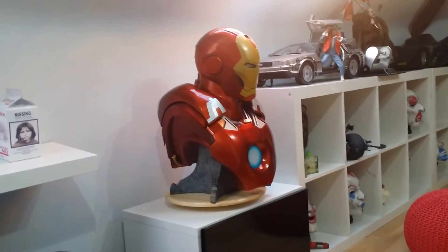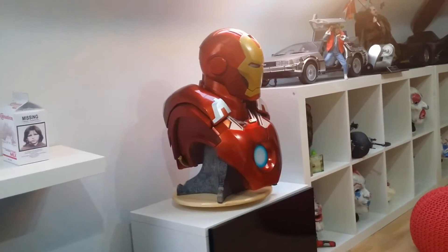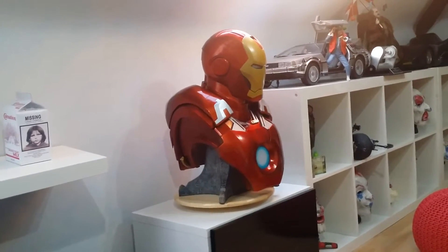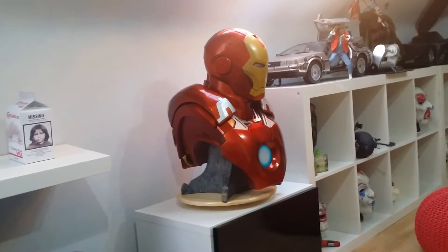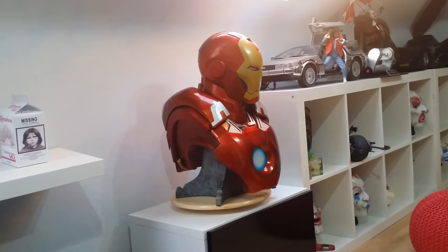I knew it'd be good because I like the 42 and I like the Patriot, and I've had two other Iron Man busts by Sideshow before in one-to-one scale. I really like them — they're very accurate, and if you get a good one it just looks like you've got part of the suit in front of you.